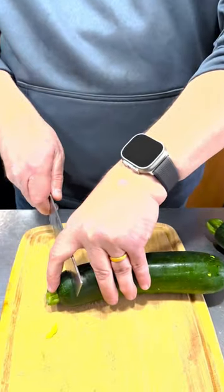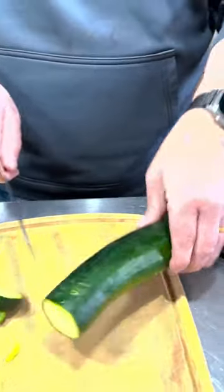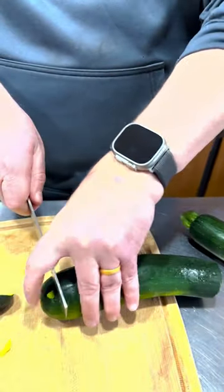We're making some grilled zucchini and squash, and it's super simple and super tasty. What we're going to do is we're going to slice off the ends of our zucchini and our squash.